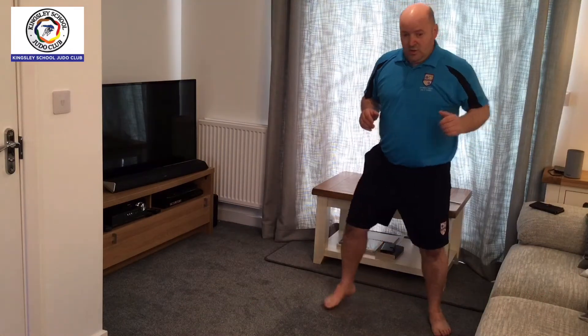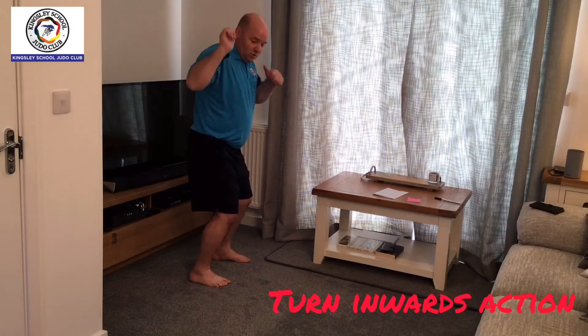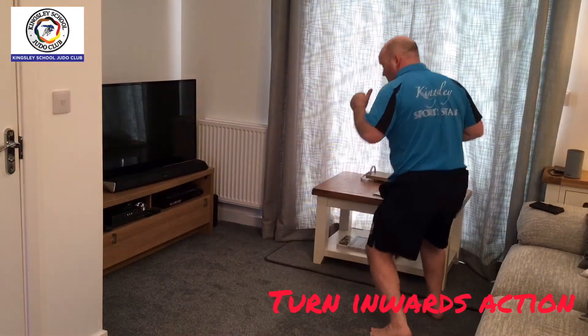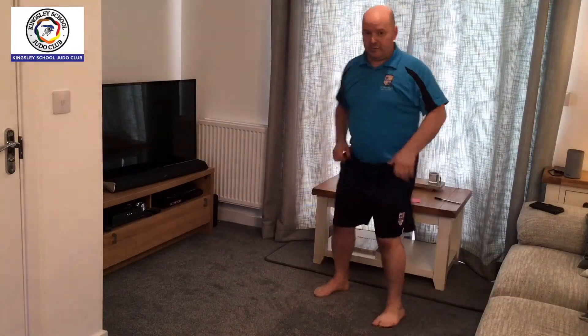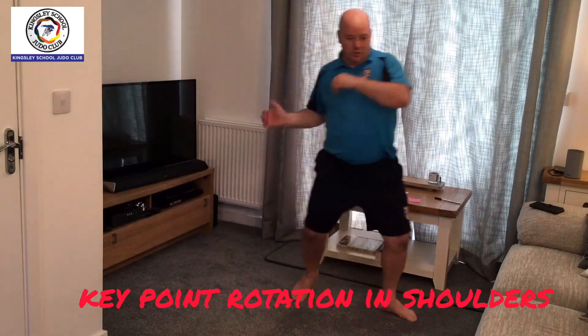Same exercise for number two, but this time we pivot back towards the wall, toes pointing forward, slight rotation in the shoulders. Running through them again: one, two, pivot back. One, two, pivot through.